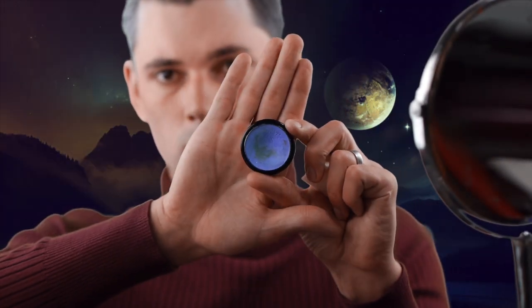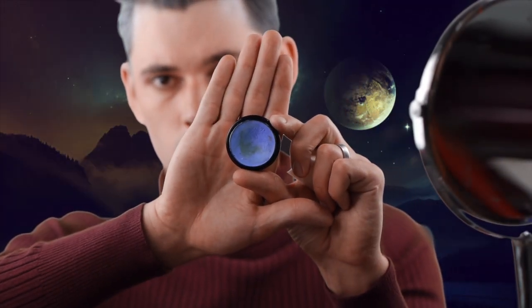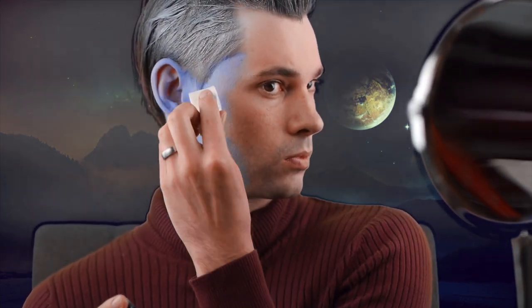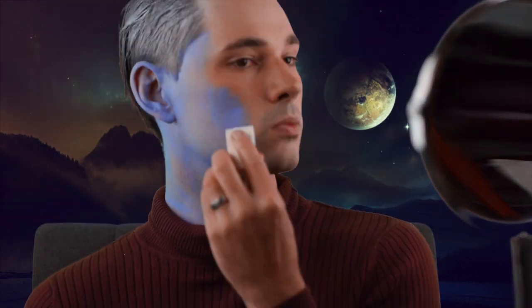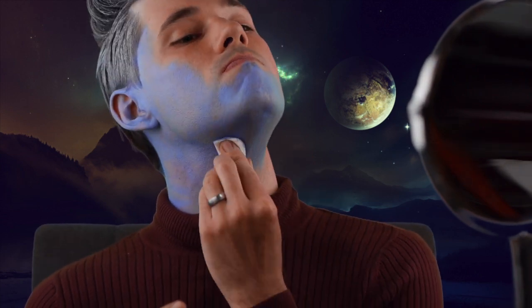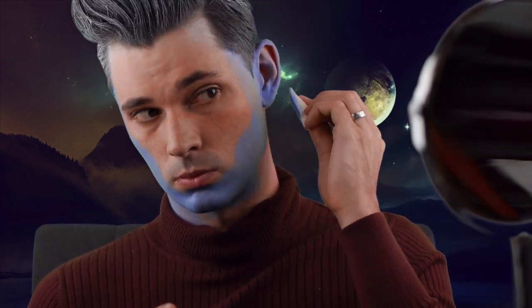Now apply blue cream or water-activated makeup to any exposed skin. Go with a lighter pastel blue to best match Weiss — avoid dark blue, unless you're a huge fan of Blue Man Group. Like a drag version of Blue Man Group. If you plan on wearing this look out, be sure to cover behind the ears, back of the neck, and hands.